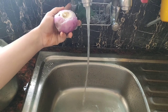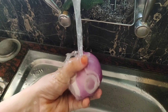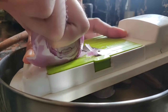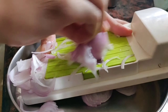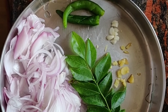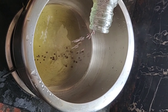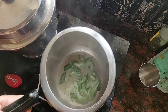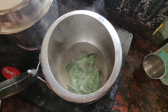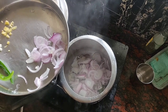Now let's start with the preparation of the curry. First peel and wash onions well. Take a small pressure cooker or a pan and add some oil. Splutter some mustard seeds, then add curry leaves. After that add chopped onions, chopped garlic, and chopped ginger.